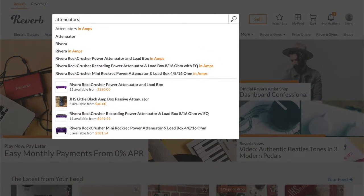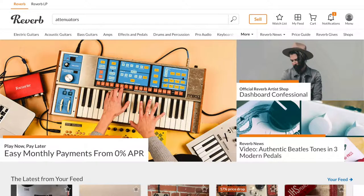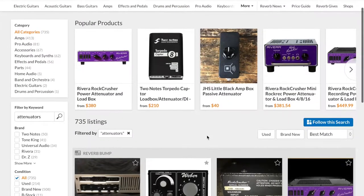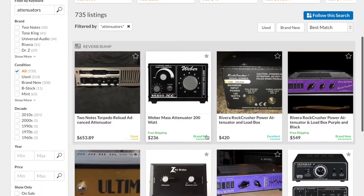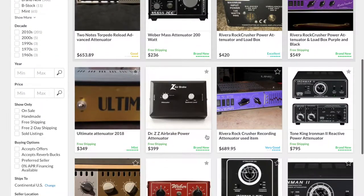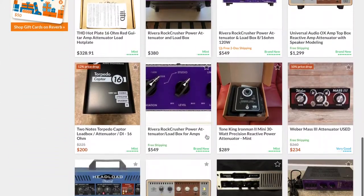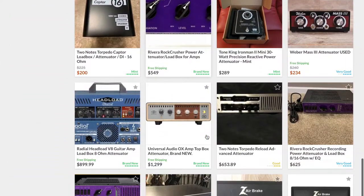A quick search on Reverb for attenuators will yield you a lot of results. As you can see, they can range anywhere from $200 to $1,000. When choosing, it's important to take into account the wattage of your amp, the impedance of your speaker cabinet, as well as any other features that you may be interested in.